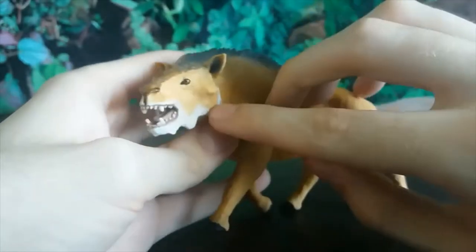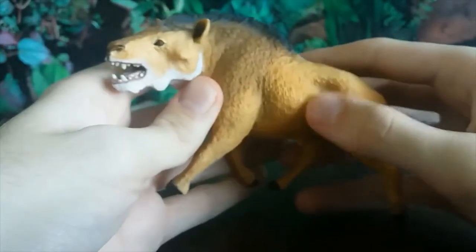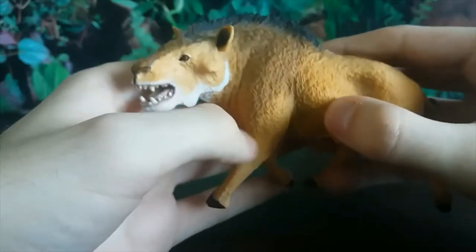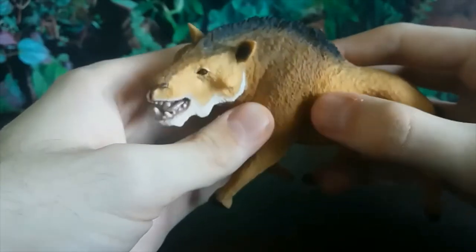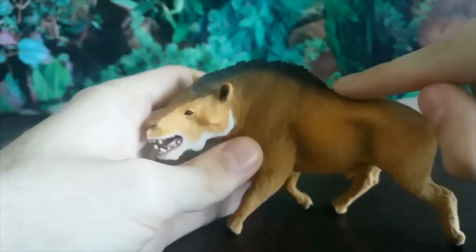I love the striking coloration — this incredibly golden brown for most of the body, and then a darker brown as we get up to the black mane.